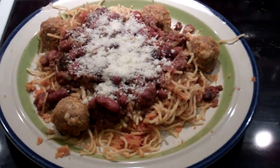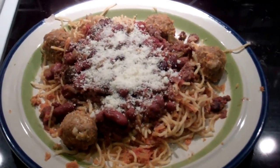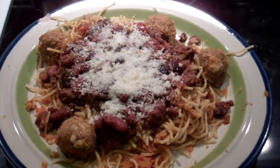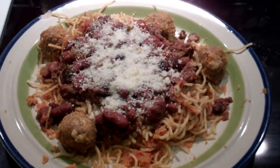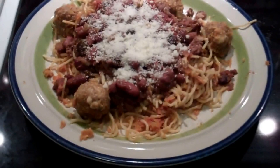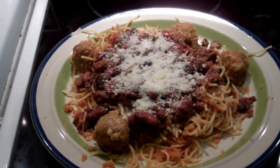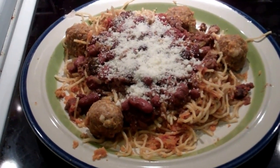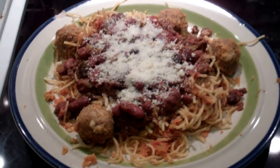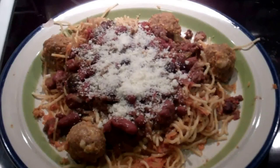Now I'm going to enjoy dinner, probably watch some Star Trek, because the election is tomorrow and I'm just sick of it. I'm going to get my mind out of reality and into imaginary land. So that's why I haven't been doing much in the way of cooking — because I'm getting fed, and it is darn good. Until the next thrilling video — adios.